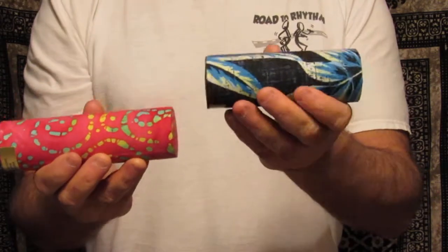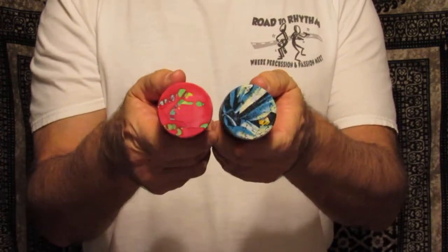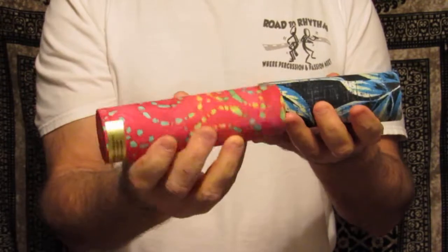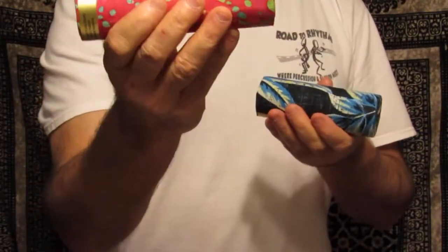These are the MDL5 and MDL6. It is 1 and 3 quarters inches in diameter by 5 inches long and 6 inches long. These are the soft sounding shakers. A little higher in pitch for the long one.